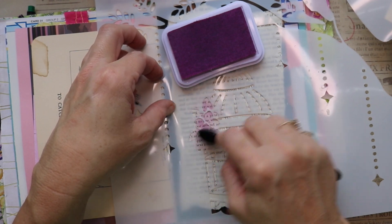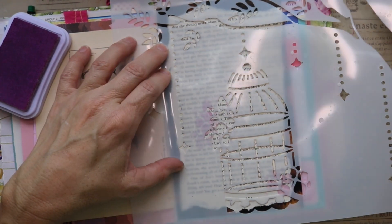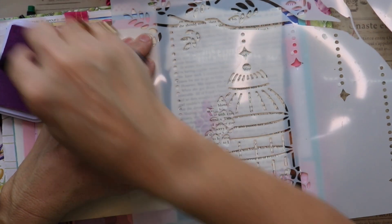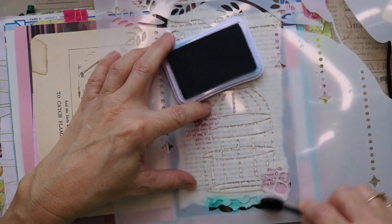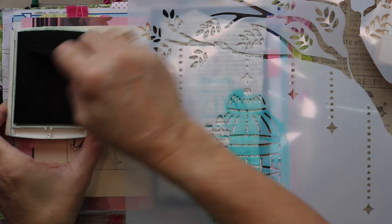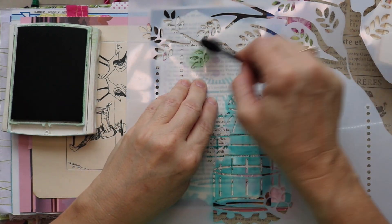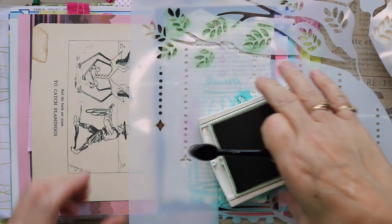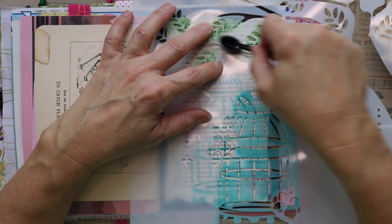I want to get this sort of purpley-pinky ink on here for the flowers. You can see the birdcage and there are some florals there. I'm going to use this tealish-bluish color for the actual birdcage. And I've grabbed the green again so that I can fill in the leaves with the green color. Now I'm grabbing my brown ink and I'm going to use that for the tree branches.